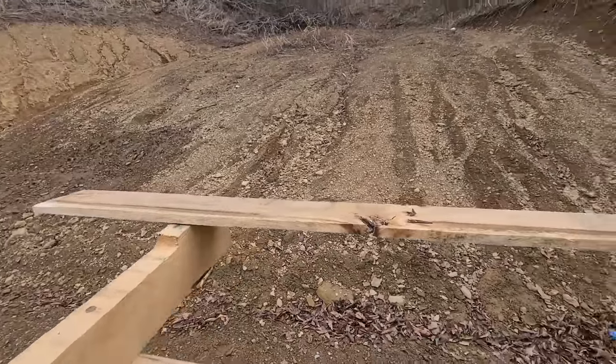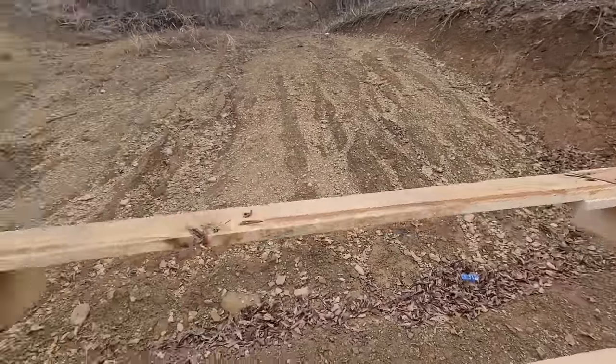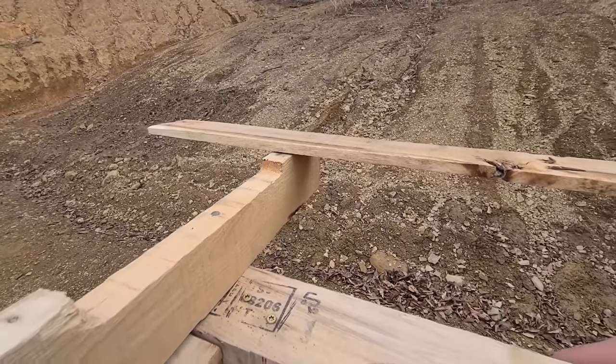I'm up here putting on some lathing boards. I took some of the boards from the pallets and just spliced them together. There's going to be a seven inch overhang on the sides and an eight inch overhang on the front and the back.